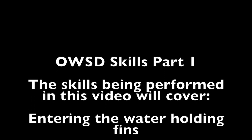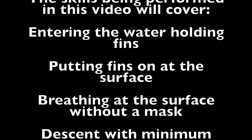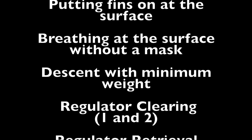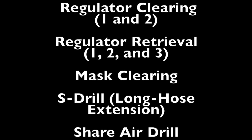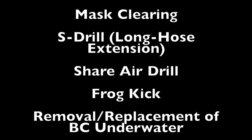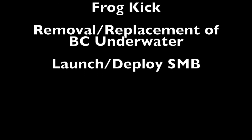The skills covered in this video include: entering the water holding fins, putting fins on at the surface, breathing at the surface without a mask (five breaths with face submerged), descent with minimum weighting, regulator clearing (methods one and two), regulator retrieval (all three methods), mask clearing, S-drill or long hose extension, share air, frog kick, removal and replacement of the buoyancy compensator underwater, and launching or deploying an SMB — with a goal of 60 seconds or less.